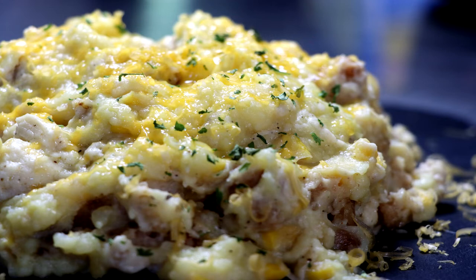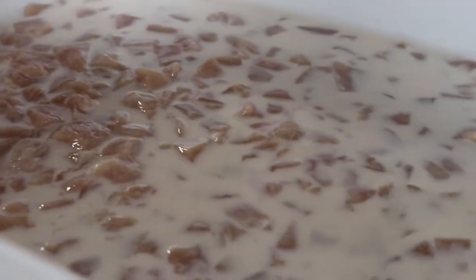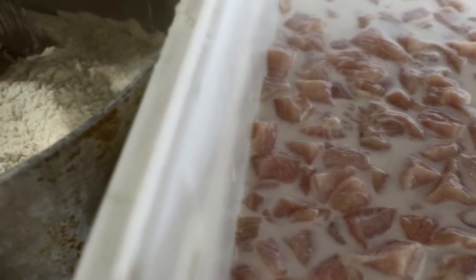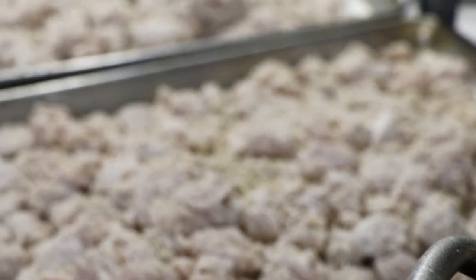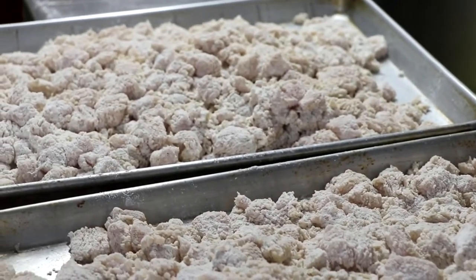Welcome back to Easy Freezer Meals. My name is Eric, your Freezer Meal Specialist, and today we're going to be making buttermilk fried chicken over mashed potatoes with southern gravy. This particular dish is at the heart of soul food and comfort food Texas style, so if you want to know what it's like to eat like a Texan, this is a good start.